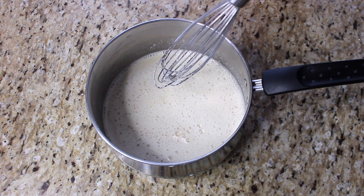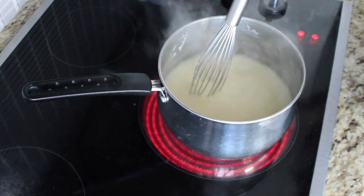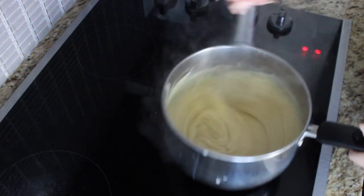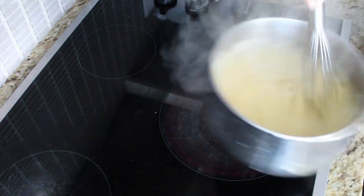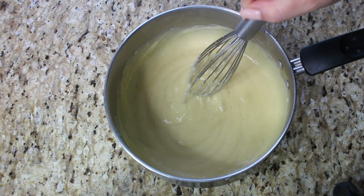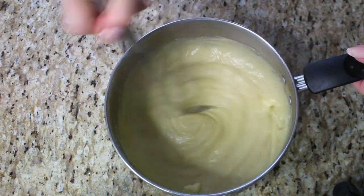We are going to do a swap here — adding this mixture back into the pan on the stove over medium heat until it thickens. Whisk continuously for about two more minutes. You can literally feel this thicken up — you can see how thick it looks, that's perfect. Remove from the heat and add one quarter cup of unsalted butter, a little bit at a time, whisking to incorporate.